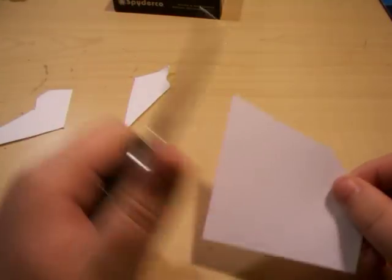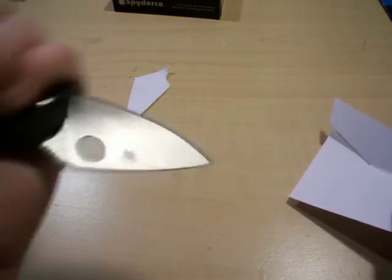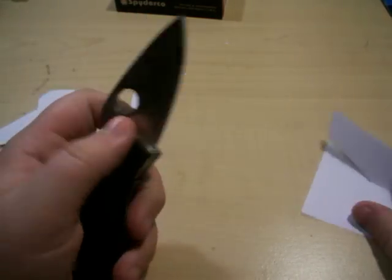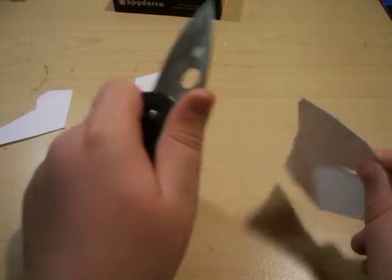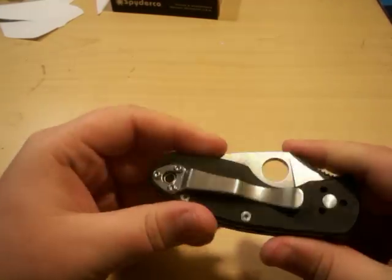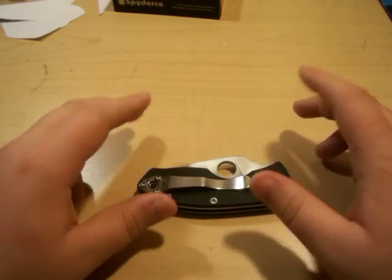Spyderco knives come razor sharp — I call this one the 'mini stabber' because it's such a small blade, but it gets the job done. It's kind of like the Bug — people say 'oh, it's so small,' but it gets the job done. Thank you for watching, please subscribe if you like my videos, and I hope to see you guys again.